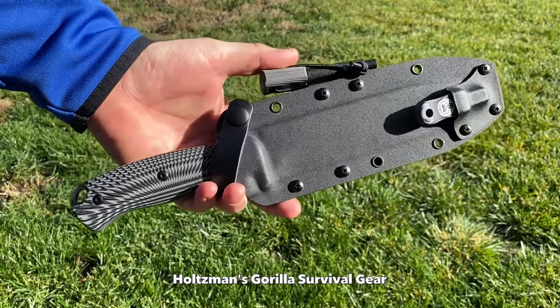Welcome back to another video. I'm Joe and I hope you guys are having a great week so far. On this one I want to discuss the Holtzman Guerrilla Survival Bushcraft Knife, the large version. Stick around and I'll discuss a little more about this company and what you need to know to find them in case you're interested.